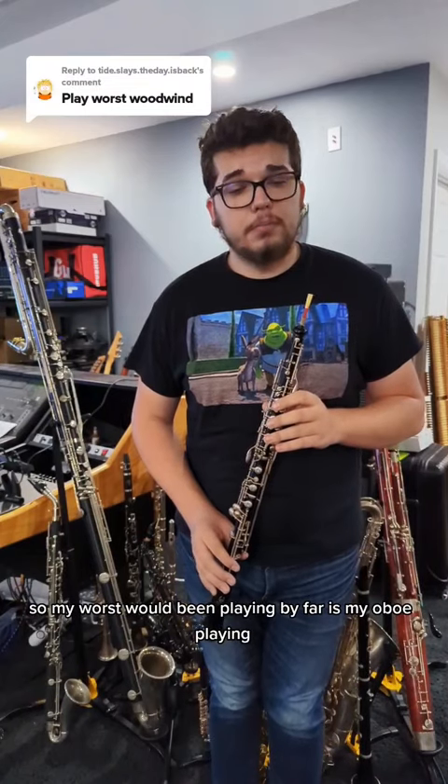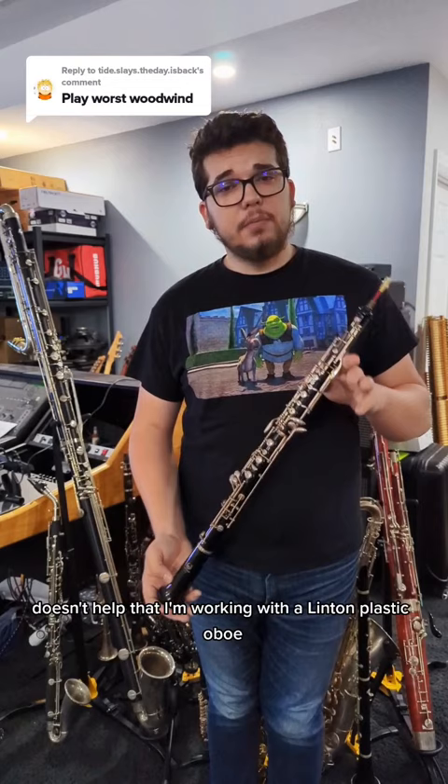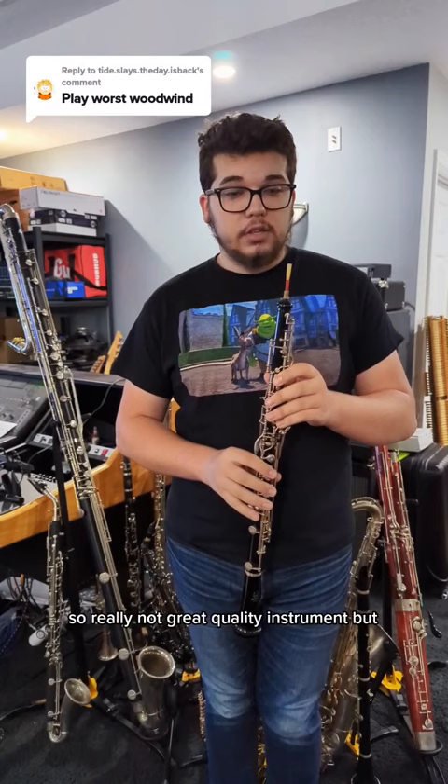My worst woodwind playing, by far, is my oboe playing. Doesn't help that I'm working with a Linton plastic oboe with no low B-flat and no left F — really not a great quality instrument. But here you go.